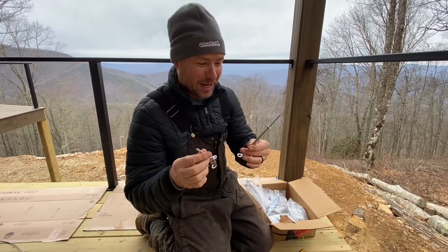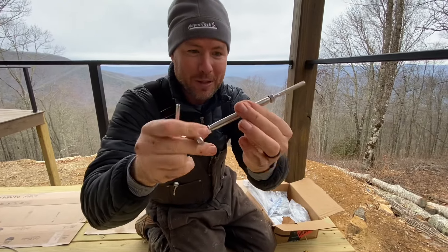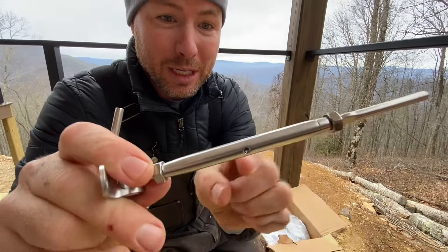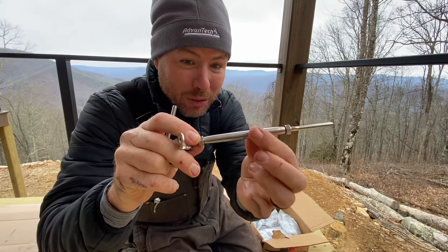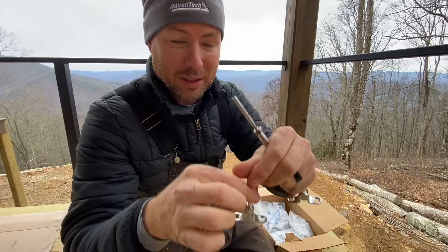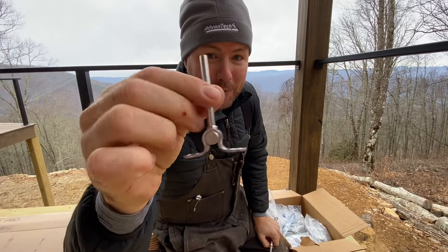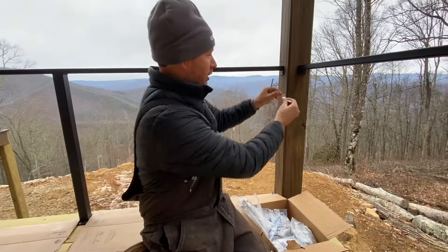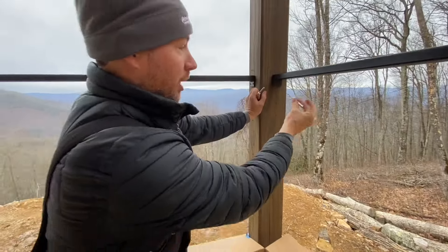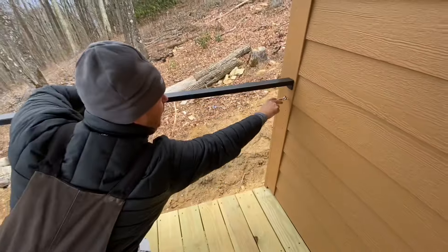Out on the deck, you can see this comes with two types of ends. This is the turnbuckle end that will tension the cable. And it's got a little hole there that you can stick something through and turn it so you don't scratch it with pliers. This is the fixed end and I'm going to put this in all the locations that are more visible because it's smaller. Out here we'll do this end, and then against the house where it's less visible, we'll do the turnbuckle end.